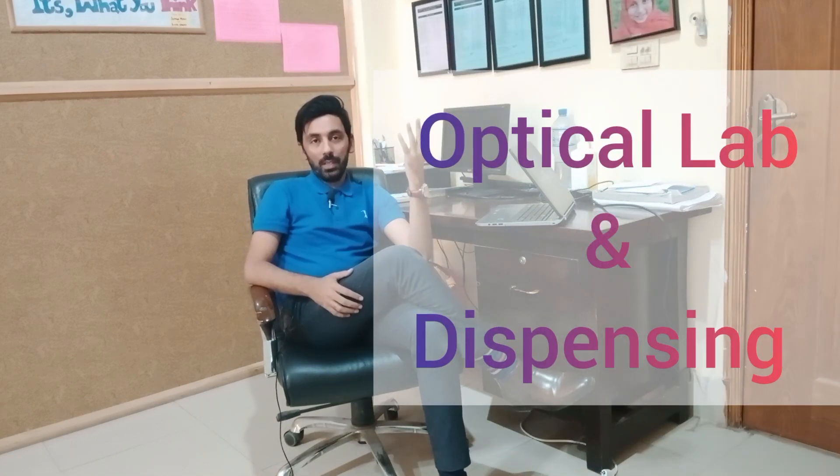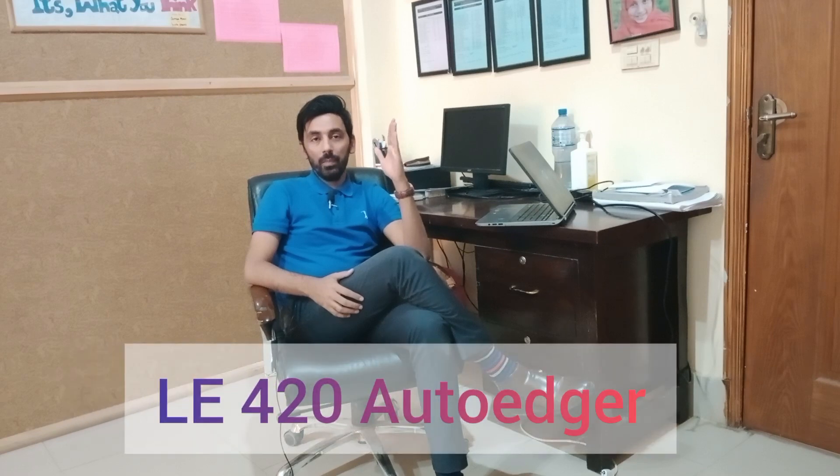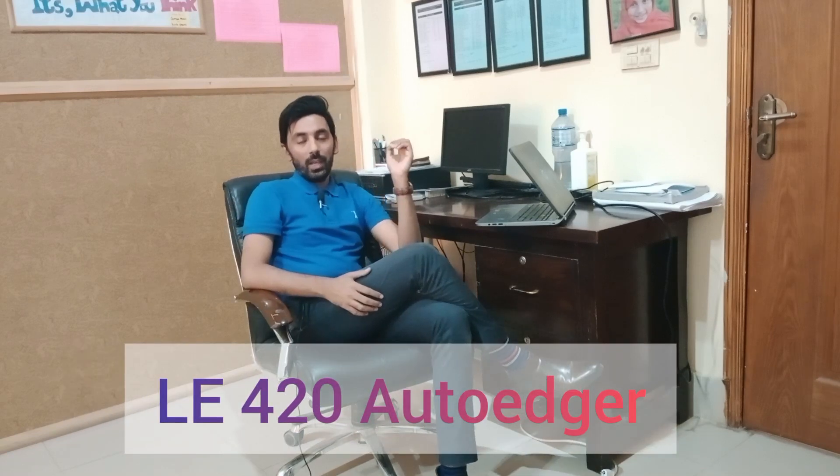Welcome to the playlist of Optical Lab and Dispensing. In the previous videos we have discussed and learned many concepts regarding dispensing and optical lab. This video is about the practical demonstration of the lens edger (LE 420). Let's go into the optical lab now.